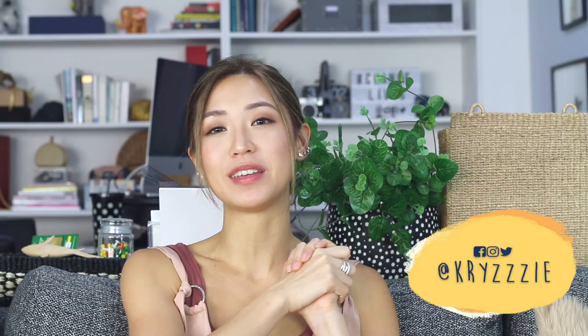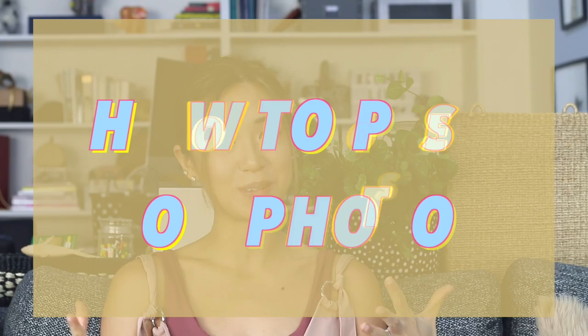Hey everybody, it's Cris again. Welcome back to my channel. As promised, today I am going to be doing a very highly requested video. This time, my video is going to be all about how to pose for photos. Being a fashion blogger for like nine years now, I have a lot of experience on the matter. In today's day and age, it's the Instagram generation — everyone wants to shoot a good OOTD or a good travel photo. So in today's video, I am going to be sharing with you my five tips on how to pose to make it more flattering so that you guys can have better Instagram photos.